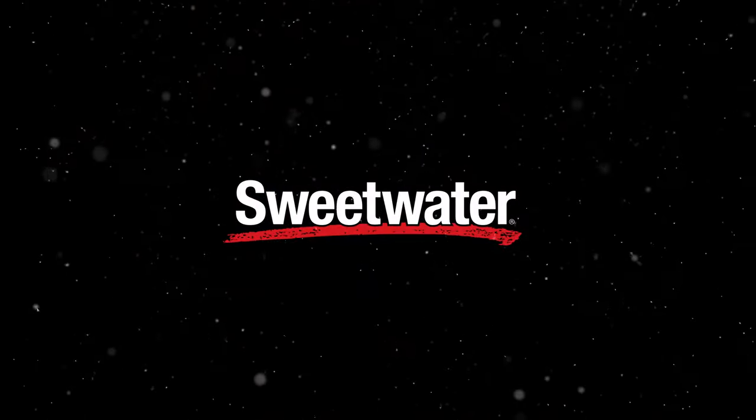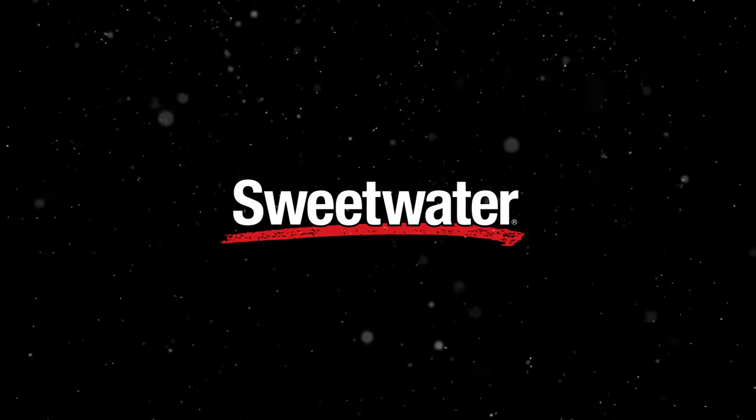Don't forget to double check all of your musical and non-musical gifts this year — some gear does require batteries, power supply, a case, or cables to complete the experience. If you have any questions about these products or need more personalized gift ideas, give your Sweetwater sales engineer a call today. Thanks for watching, and have a great day.